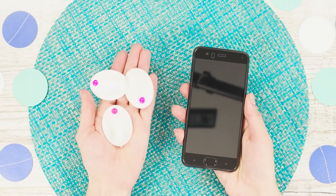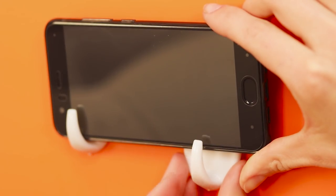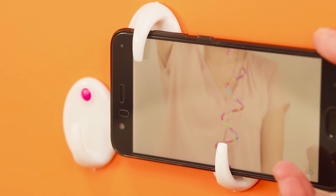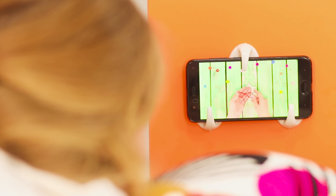Let's make a smartphone holder from three self-sticking hooks. Attach two hooks to a shelf or a wall by the bed. Glue one more hook from above. Insert the phone into the holder and turn on Troom Troom Select. With this life hack, viewing our videos became even more enjoyable.